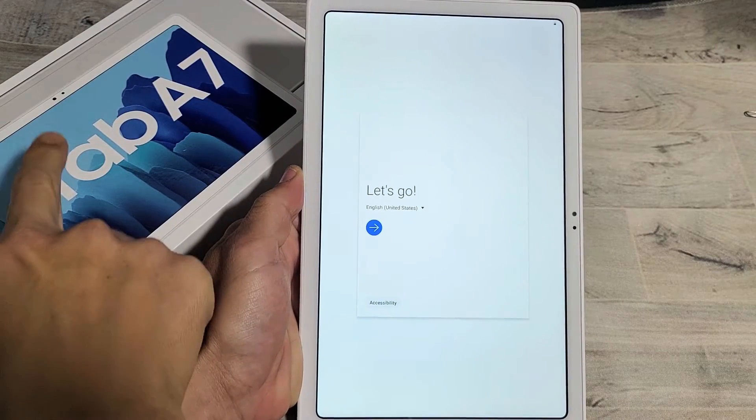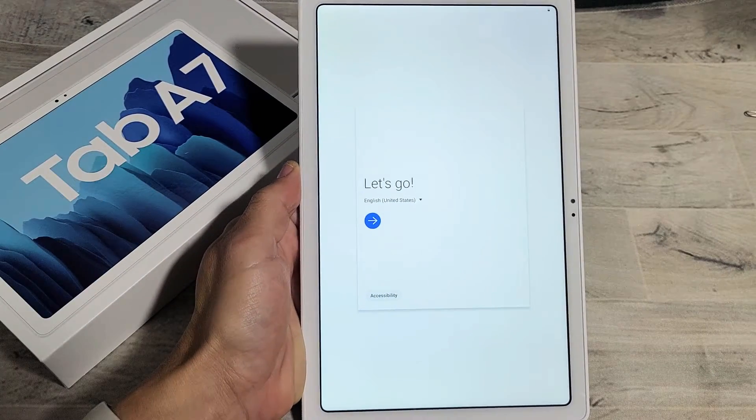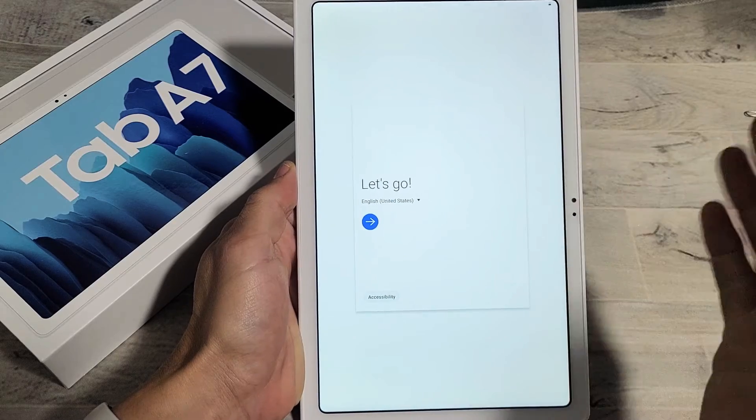I have a Samsung Galaxy Tab A7 here. I'm going to show you how to set it up step-by-step from the beginning.